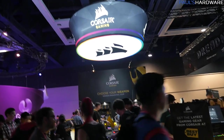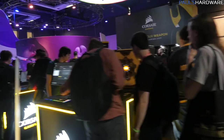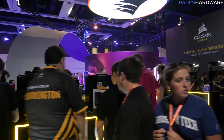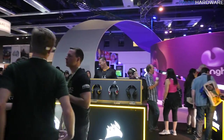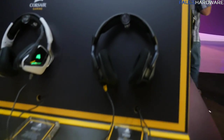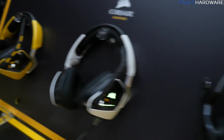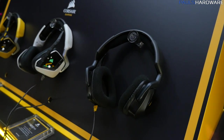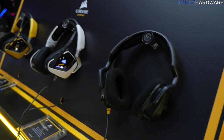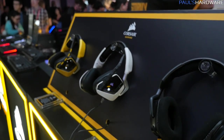At the Corsair booth, like many hardware vendors here, they didn't have a whole lot of brand-new hardware. But there are at least a couple of new things, starting with their new Void headset. It features RGB lighting, is available in yellow, white, and black, and has 50mm neodymium drivers, microfiber-wrapped earpads, a noise-canceling microphone, and universal compatibility with PC, Xbox One, PS4, and mobile, with an MSRP of just $79.99.